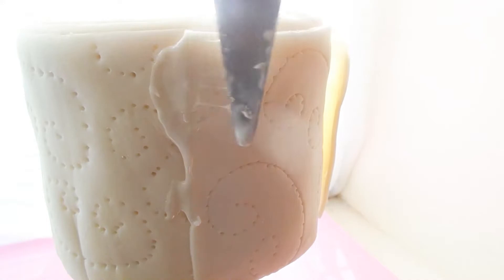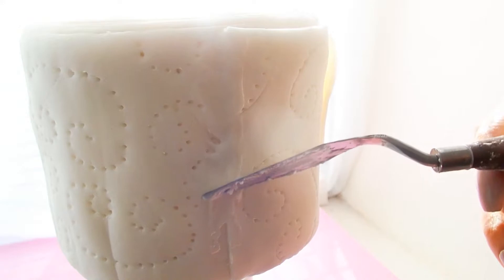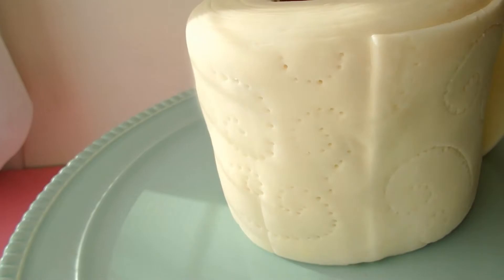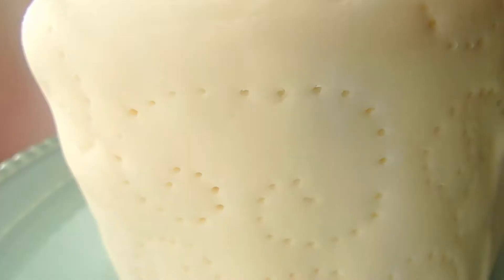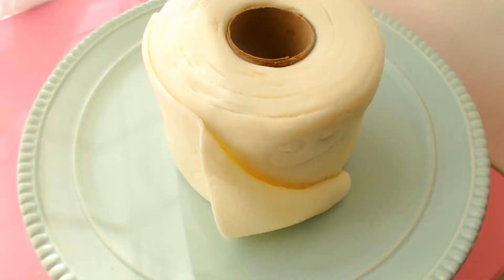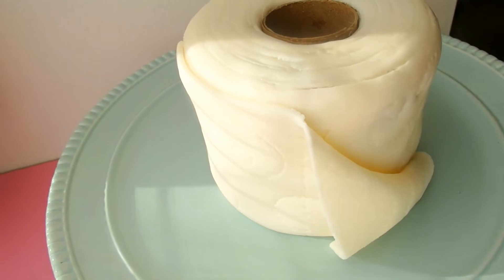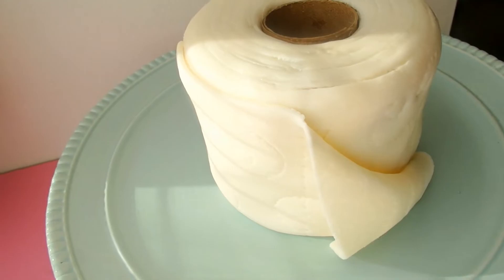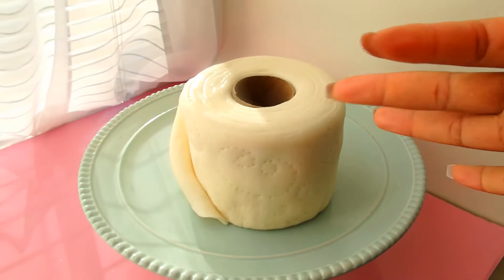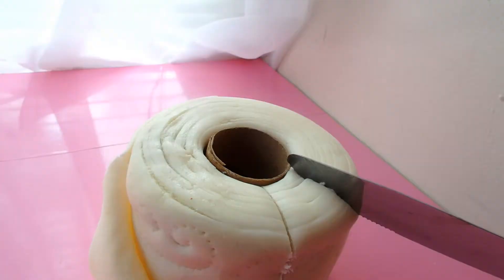I've had this in the fridge and every time I opened up the fridge I was like, what in the world is a roll of toilet paper doing in the refrigerator? I hope that you guys enjoyed this video. Remember to stock up on your TP. Couture and a toilet paper cake — bye guys!